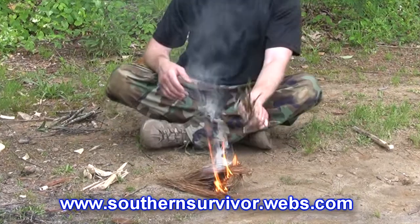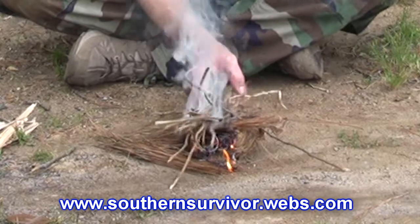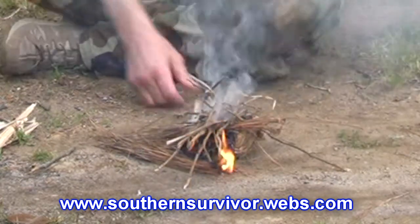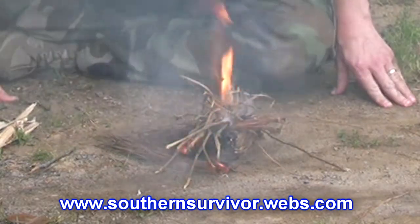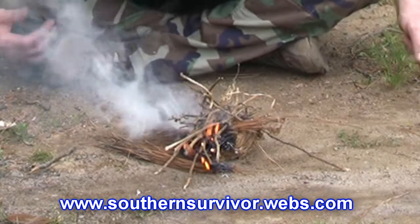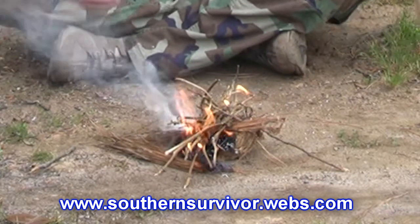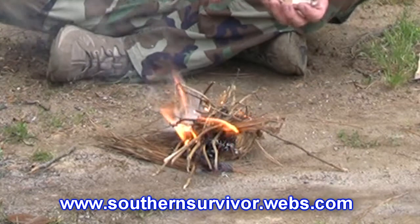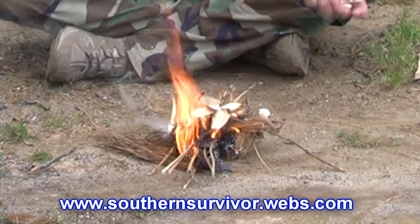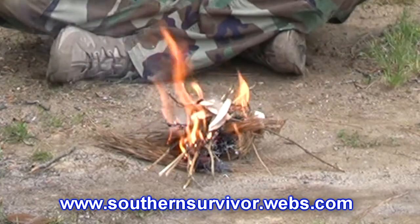Small sticks. We also have some shavings from the fireboard when we made the bow drill fireboard — put those on. Now we're kindling.